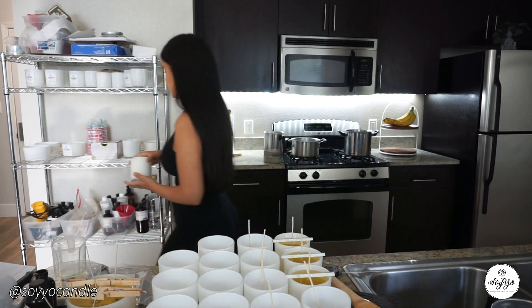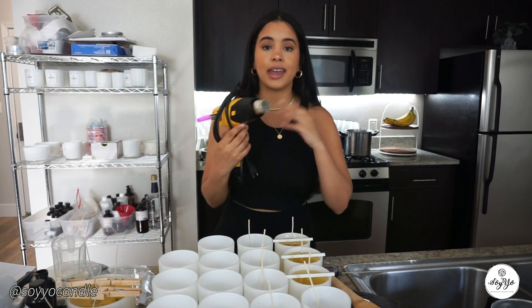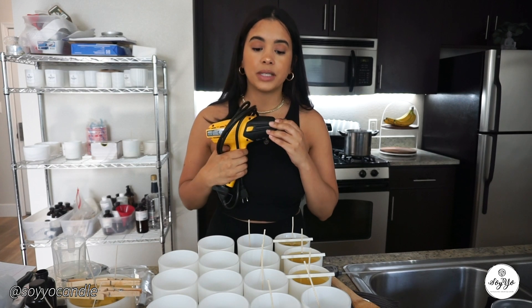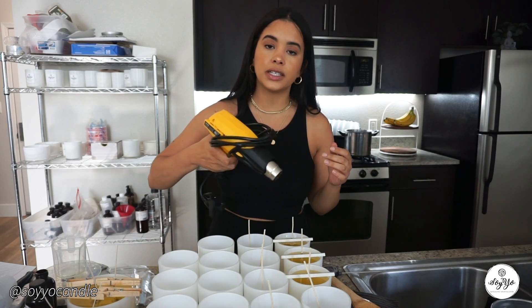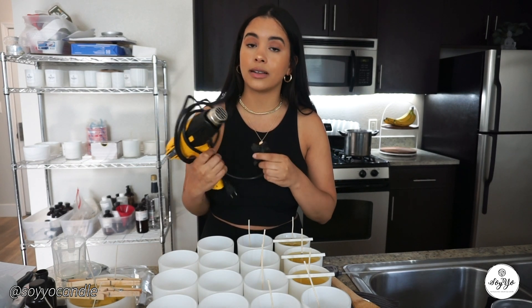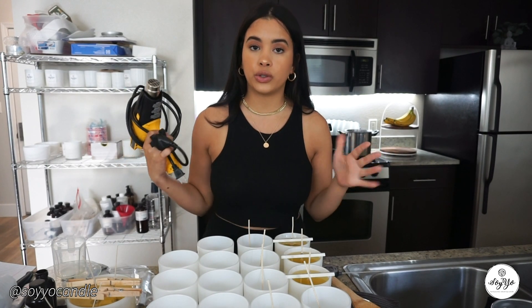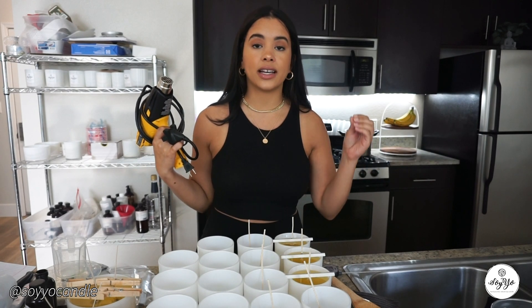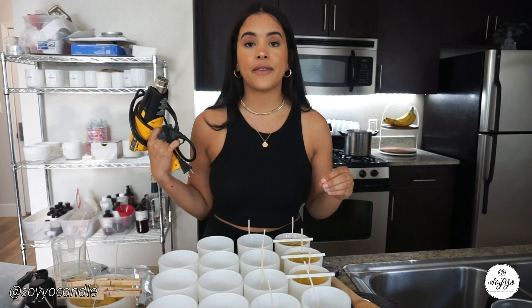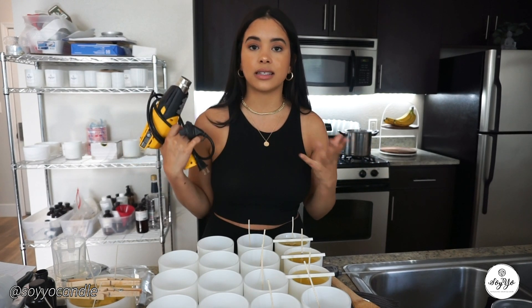Immediately after pouring, I clean the pitchers by pouring hot boiling water into them because I'm going to continue using them. The hot water cancels out any residue of wax left in the pitcher. I shake it out well, rinse it under extremely hot boiling water, and clean it with a thick paper towel. Please be careful while doing this.